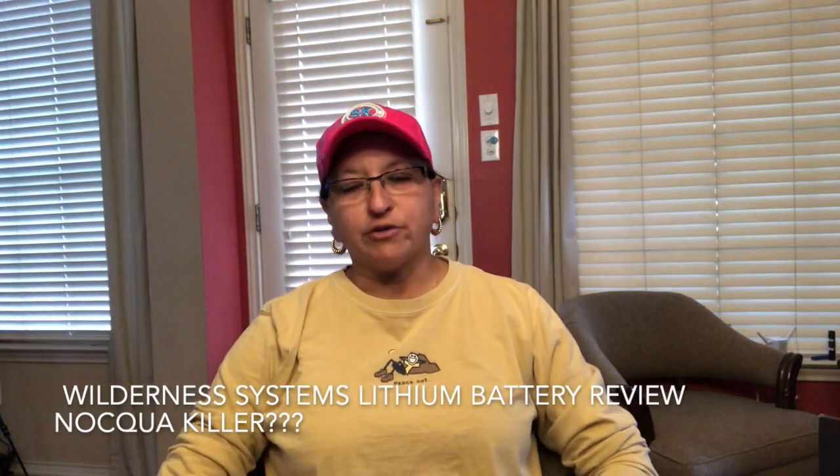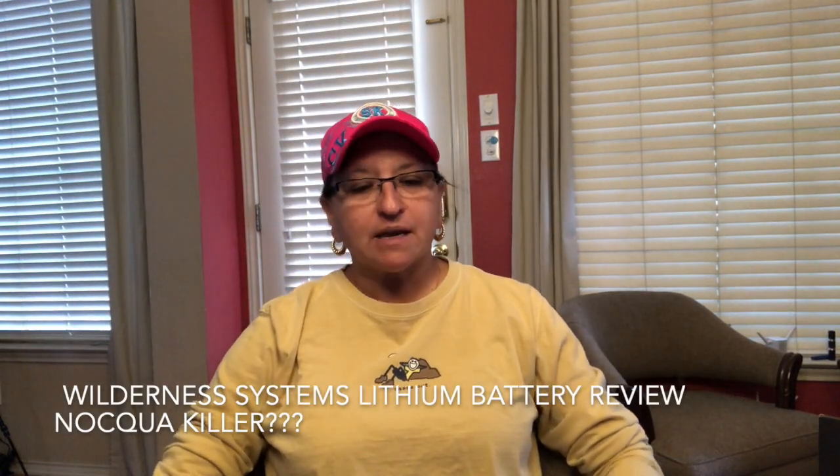Hello everyone, I'm Judy and you're watching Stream Rolling. Today I'm going to review the Wilderness Systems 15 amp hour lithium battery. I'm going to open the box for us and see what we have inside.